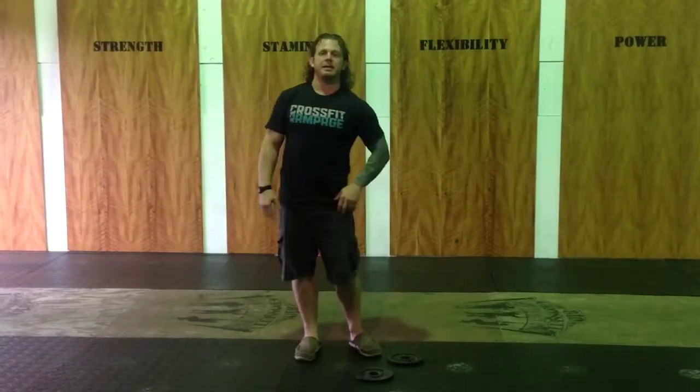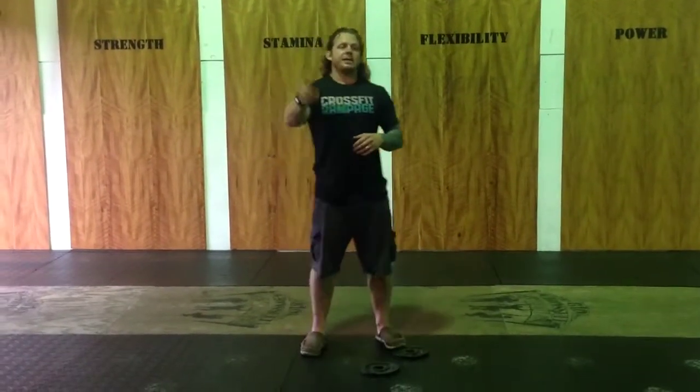Then we're going to go back to Y-I-T-W and back to alternating toe touches. That's coming in the programming this week, so I wanted to give you a heads up.